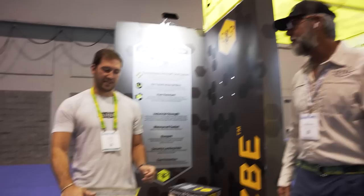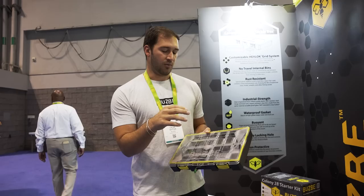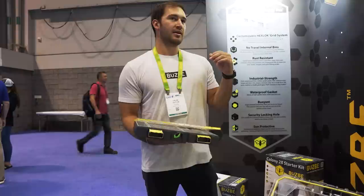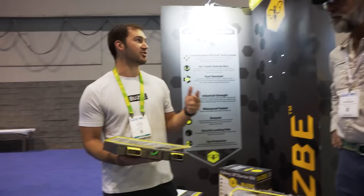Busby is really known for durability and excellent workmanship. Everything's high quality and durable — if you want the best stuff, choose Busby. Super durable, waterproof, and completely customizable. Our staple products are the Colony tackle boxes — all these bins snap out, you can customize them however you want, horizontal or vertical. We really want to give you a quality product that's durable, going to last for years, protects your tackle, and is customizable exactly how you want.